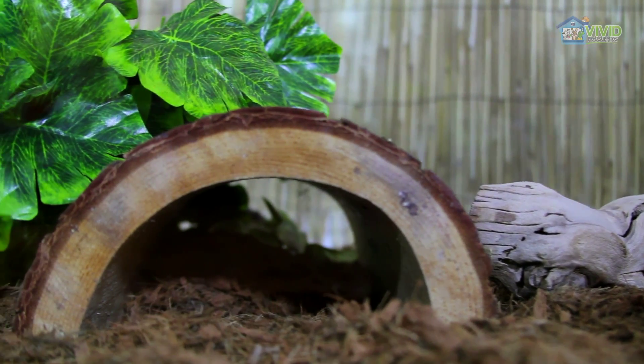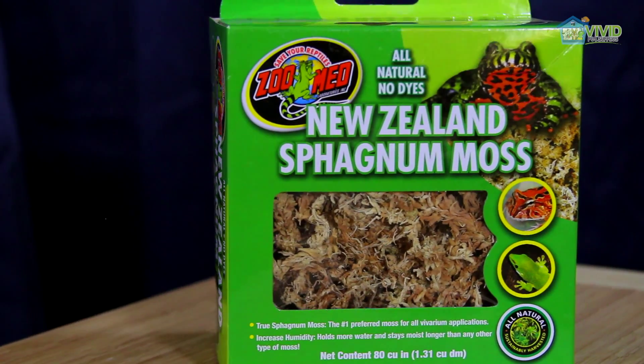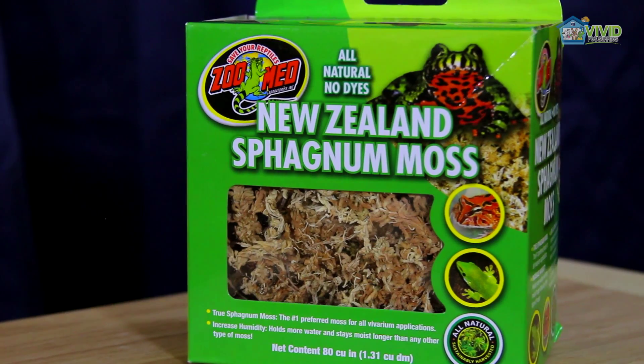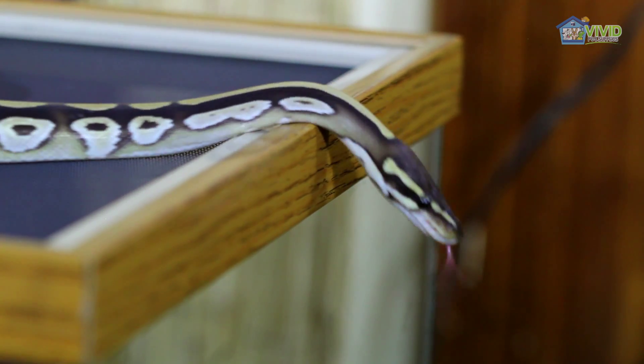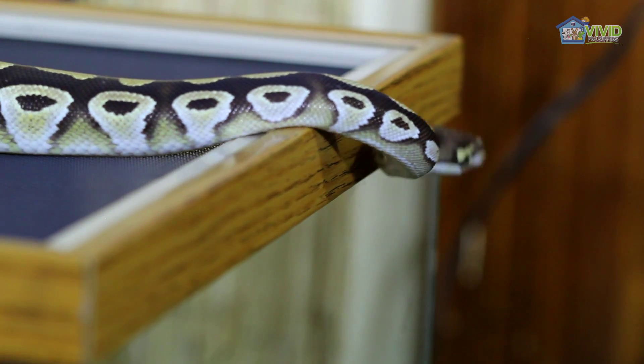Your snake will need a hide to retreat to. You can put sphagnum moss underneath it to keep it humid. Use a hydrometer to monitor humidity levels, keeping it above 60%. If your humidity gets too low, your python won't be able to shed properly.